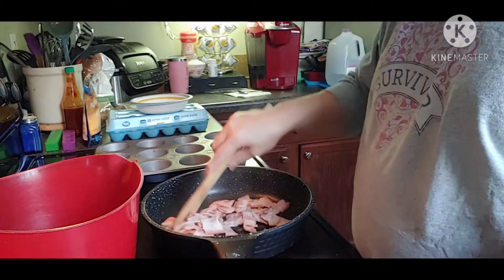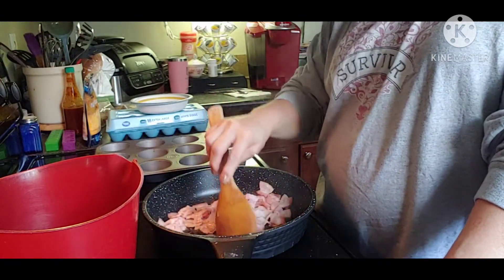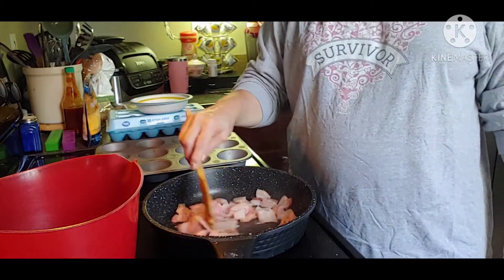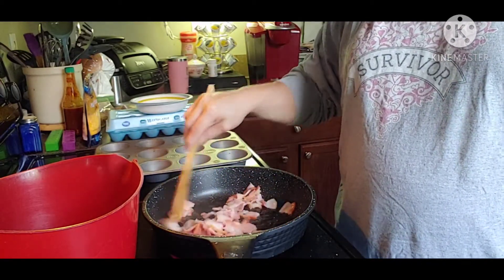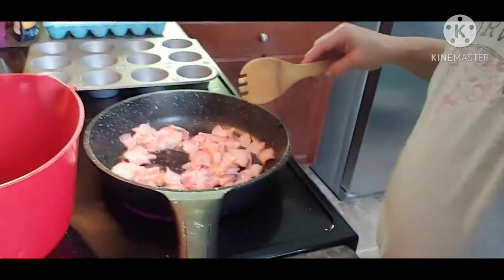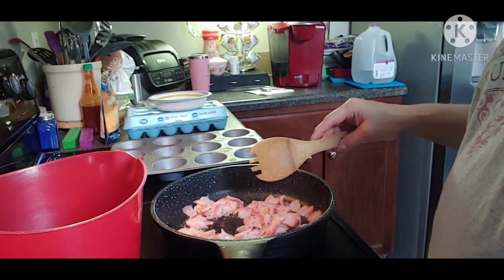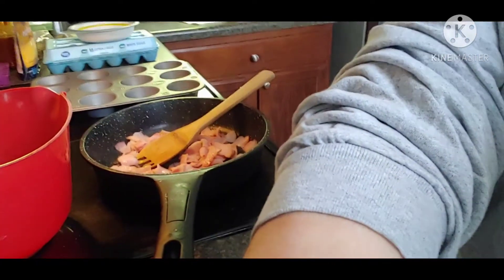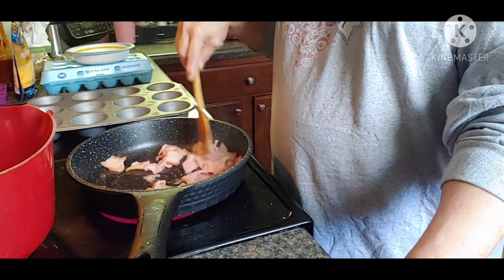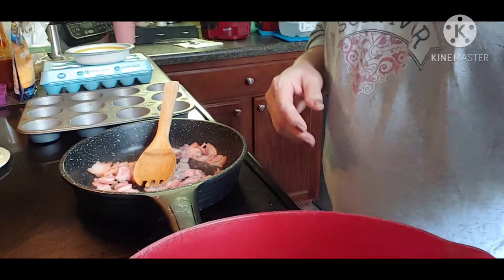When I go to the store I buy regular bacon — I do not care for thick-cut bacon because I haven't mastered how to cook it. I do grocery pickup at Walmart a lot, and they were out of regular bacon so they substituted thick cut. So I went ahead and took about six pieces of thick-cut bacon — you can use regular cut of course. I've chopped it into small little pieces and now I'm just cooking it up. While this is cooking I'm going to get my eggs ready in a bowl.